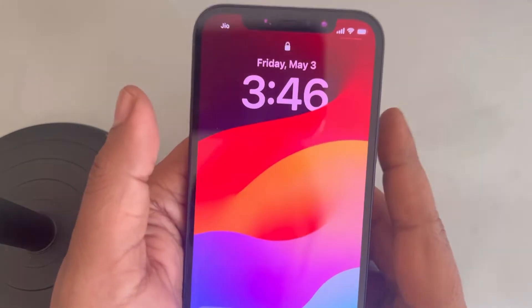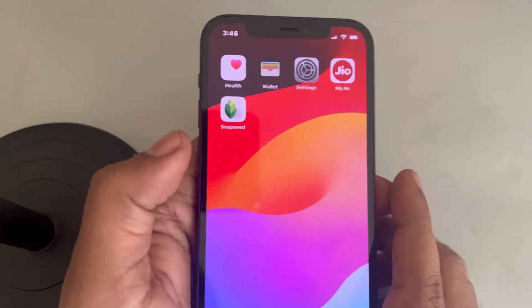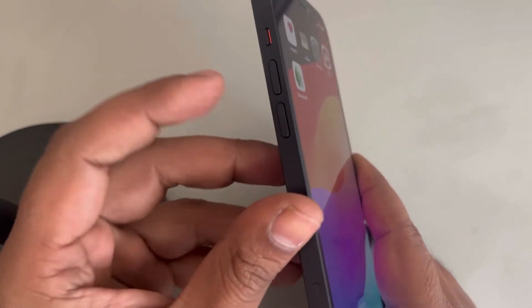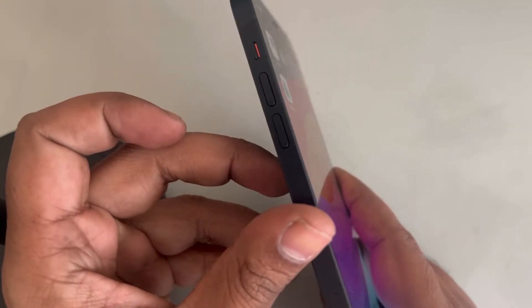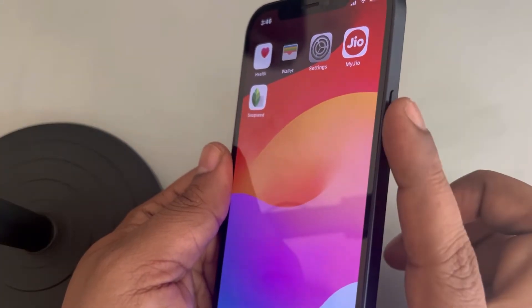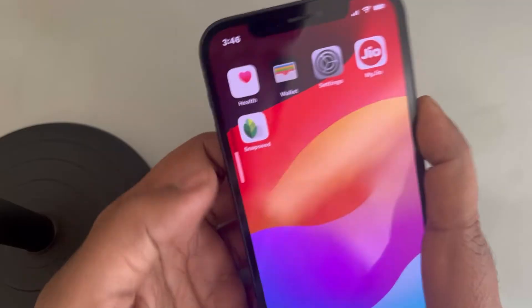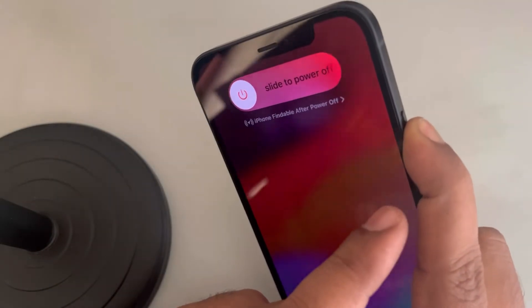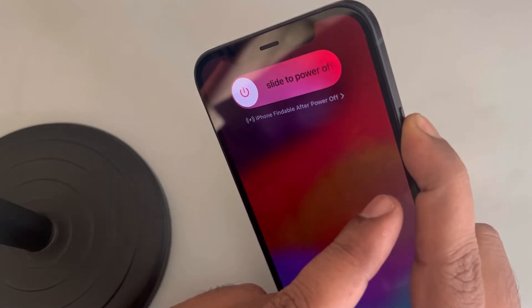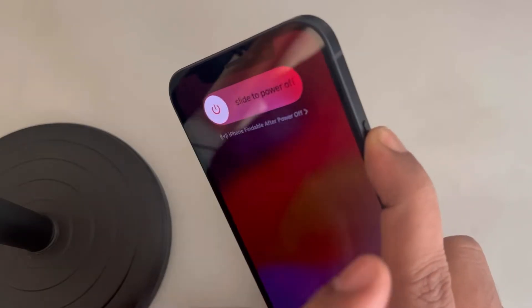If this is not working, then what you can do is force restart your iPhone, which fixes most of these kind of problems very easily. For that, press the volume up button once, then the down button once, and then press and hold the right side power key. So: volume up, volume down, and then immediately press and hold the right side key.